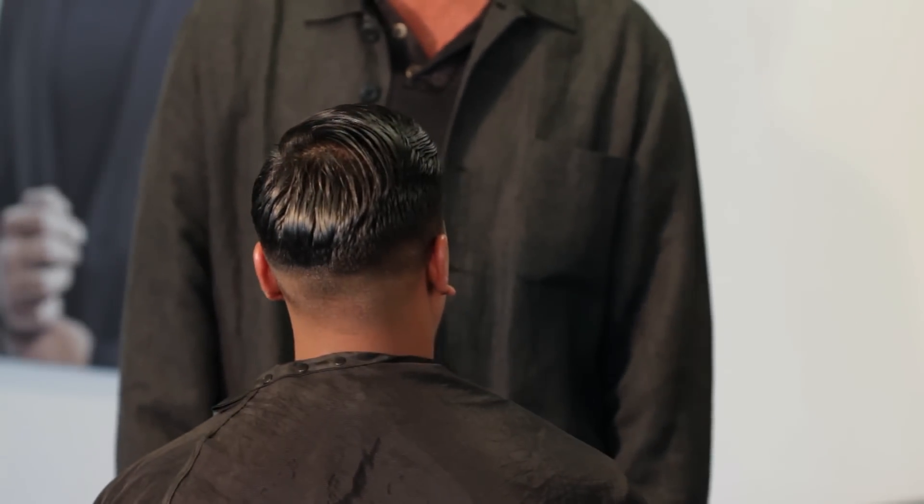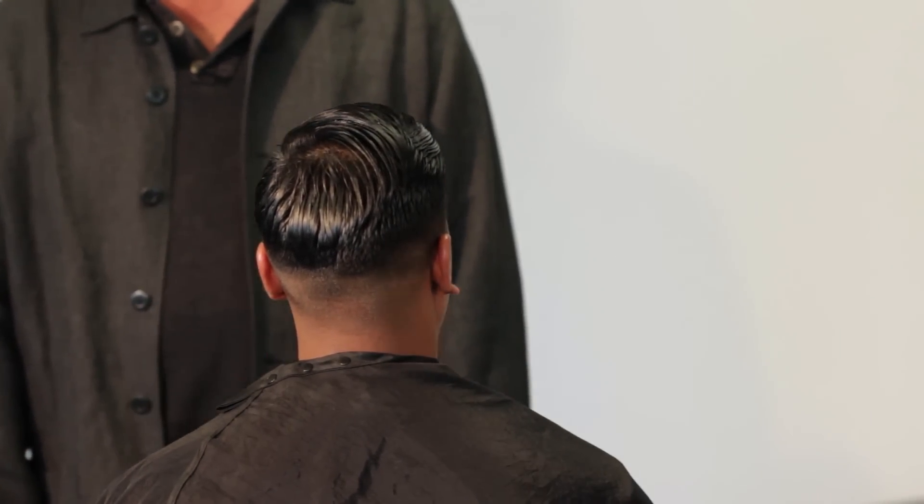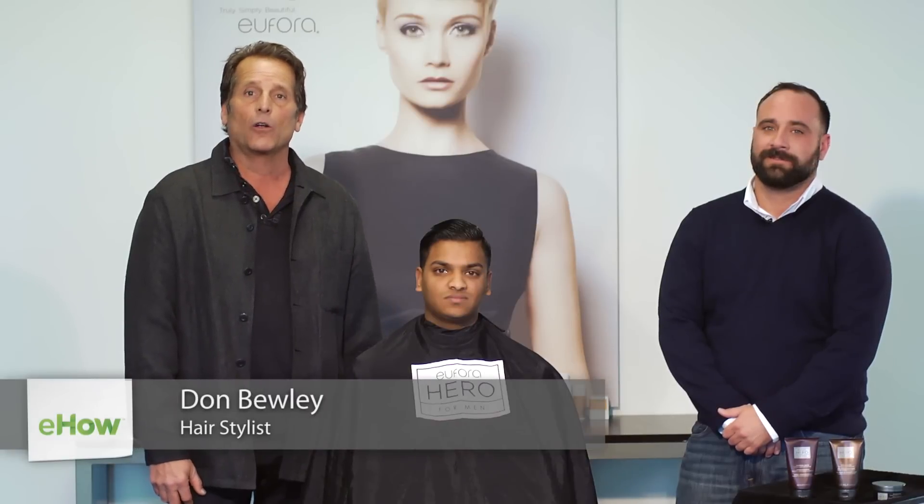Hi, I'm Don Bewley, co-founder of Euphora International, and we're here to do a clean fade. I'd like to introduce you to Jay, our global team member.